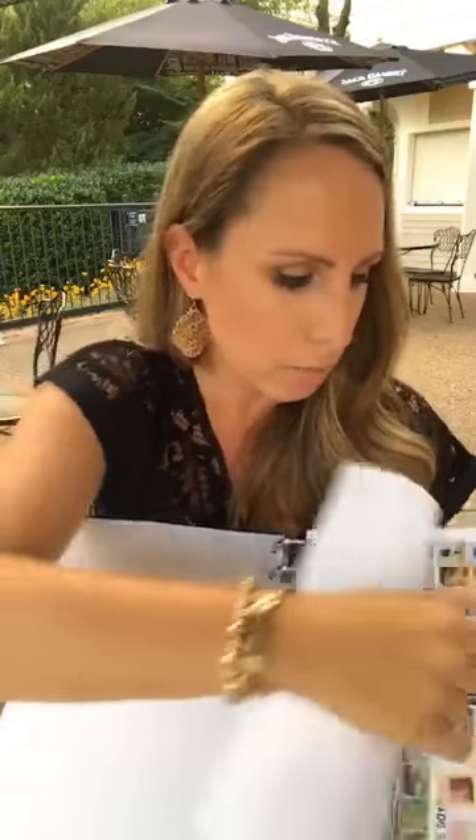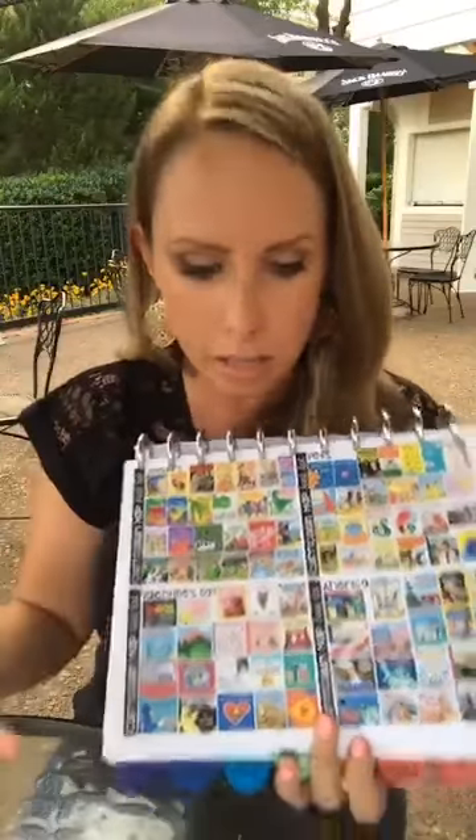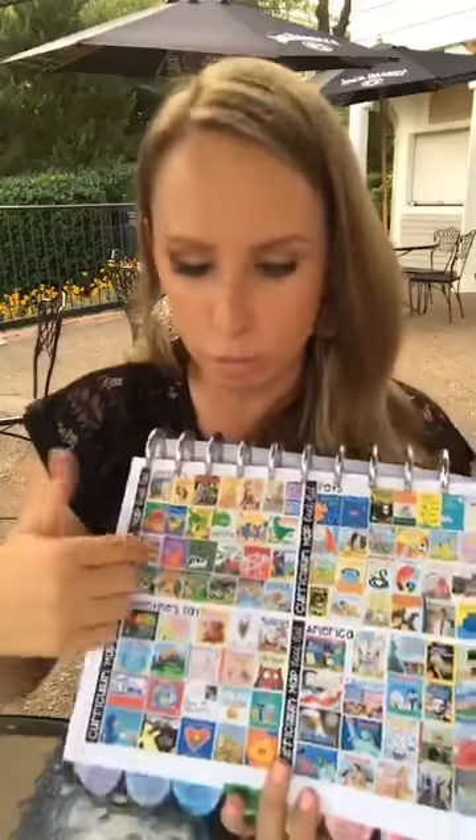The curriculum guide also includes a book list, also printed four to a page. The books are clickable in the PDF and link straight to Amazon. There's a book list for almost every theme, which gives me an idea list for good read-alouds even when I'm planning away from home.